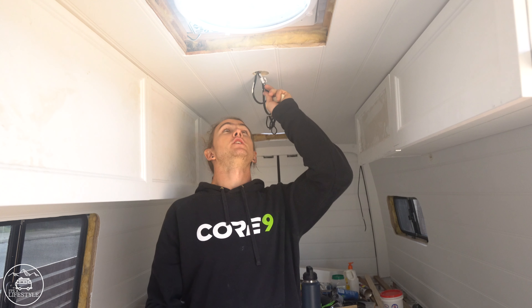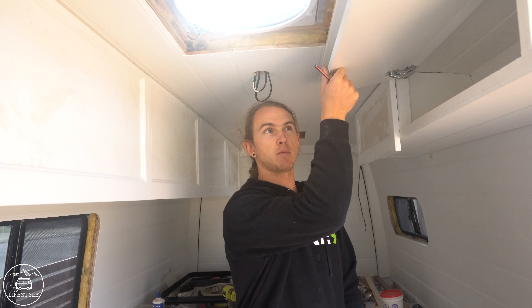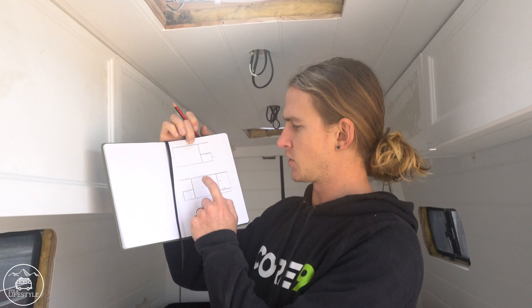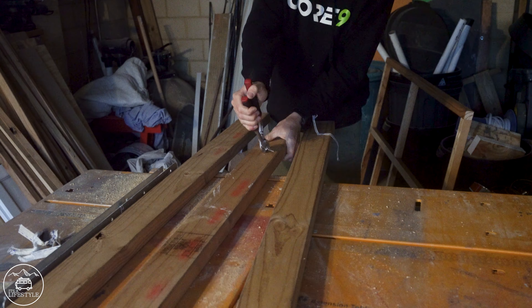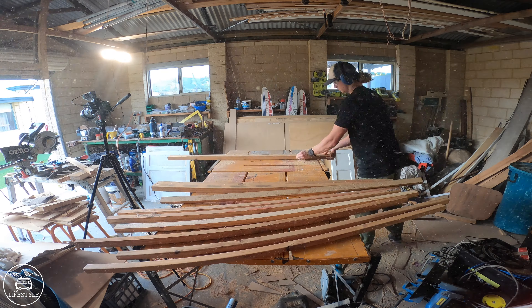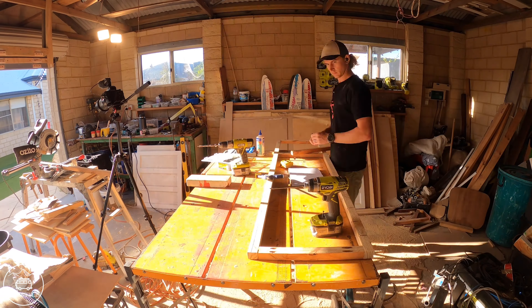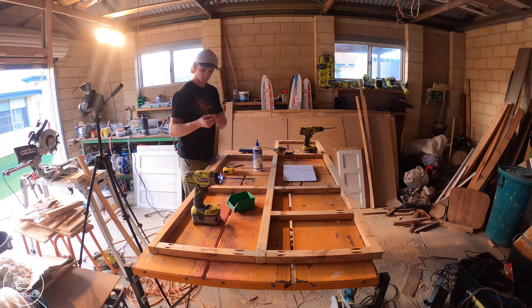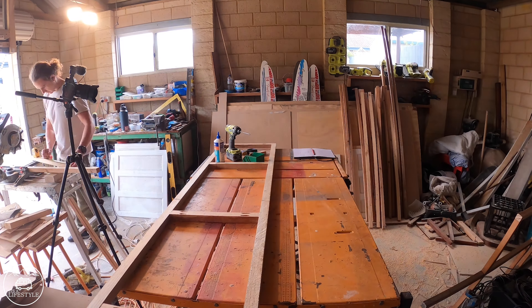Overhead cabinets are all finished. I've ordered the gas struts for them to hold the heavier doors up because they just don't quite hold up properly. The small ones hold up nicely. This morning I'm moving on to starting to build the kitchen cabinets, kitchen cupboards. I've scribbled down some stuff for the driver's side, passenger's side. I'm no pro — I've never done anything like this before, so I'm learning as I go. It's going to be good.